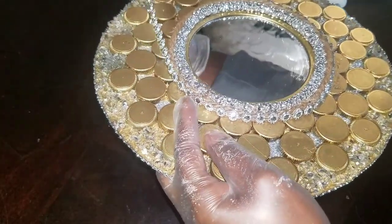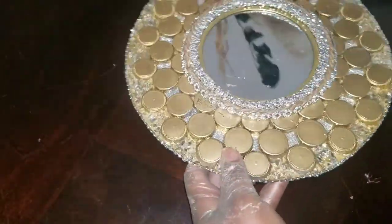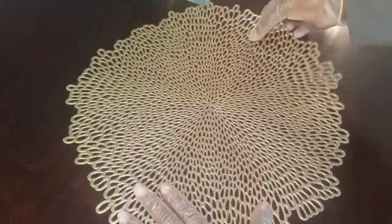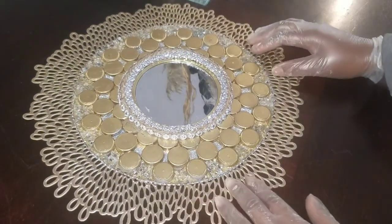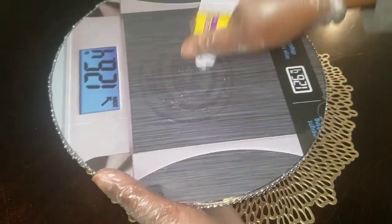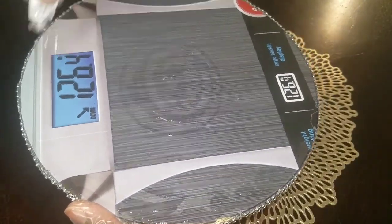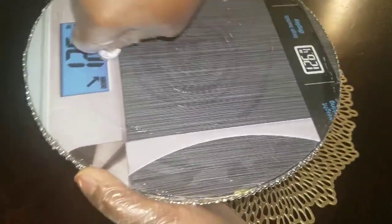Remember to clean all the glue residue off before mounting it on the wall. Let's take it even a step further — these are placemats you can find at Walmart or even at the Dollar Tree. We're going to place our wall art onto the mats, then glue it together. This gives it an even more wonderful background.